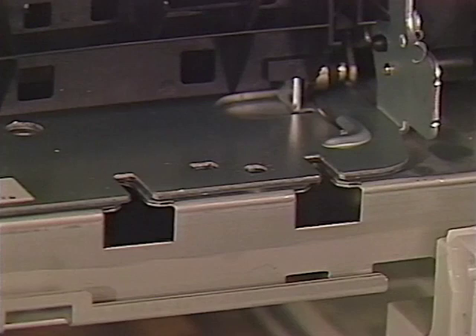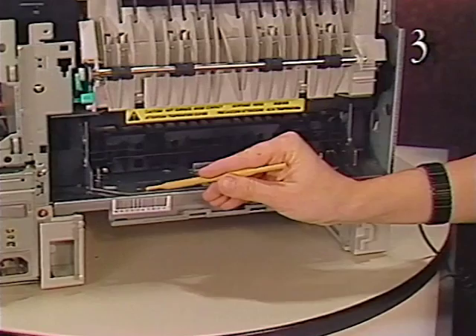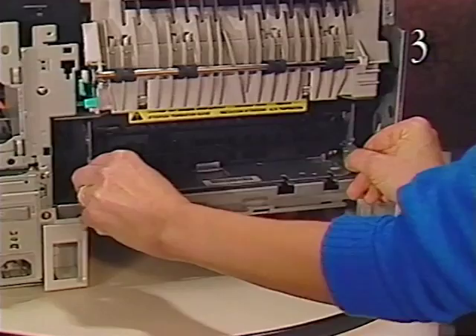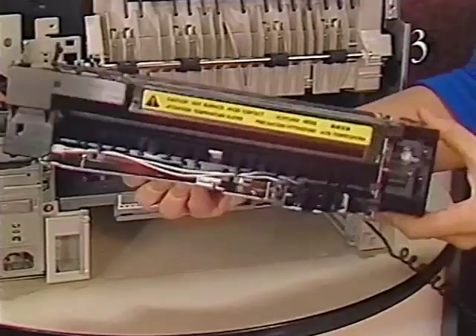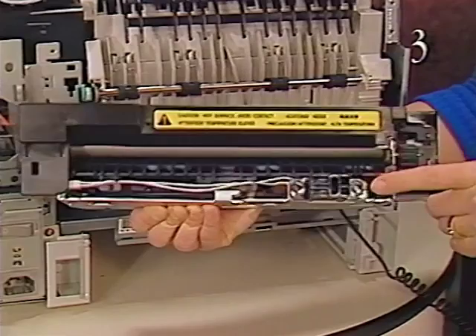Remove the fuser assembly by first removing the two hex-shaped screws. Raise the fuser slightly to clear the two positioning nibs. Press down on the green jam release arm and pull out the fuser. There is a receptacle left of center on the rear face of the fuser assembly. It mates with the high voltage connector block and may cause slight resistance when you're pulling out the fuser.